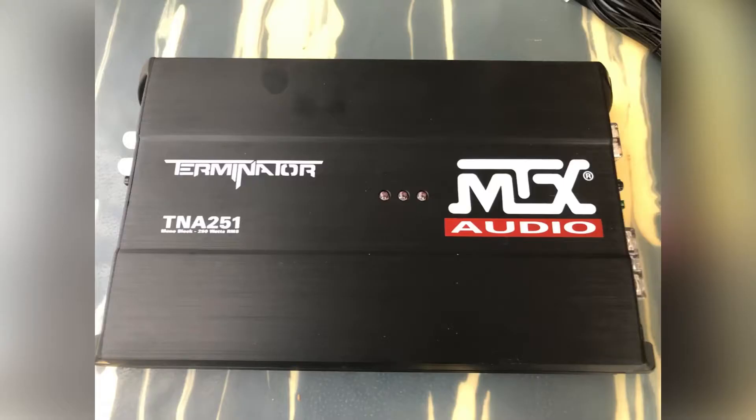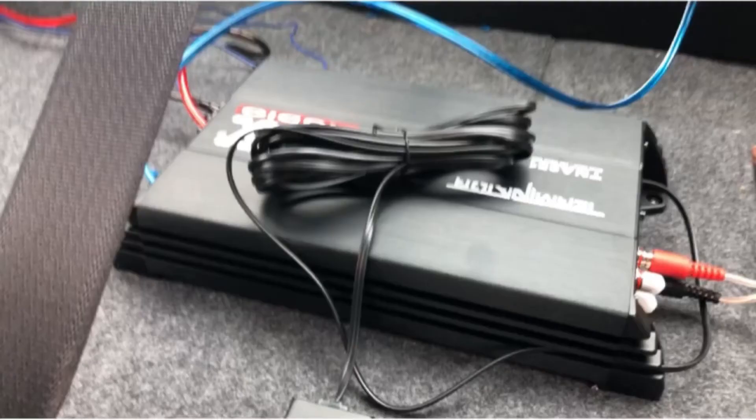And here's your amp. Probably the best location to put it would be if you fold down the back seats, you can secure it to the back of the seat. Just make sure that you can fold the seats back into place when you're done.